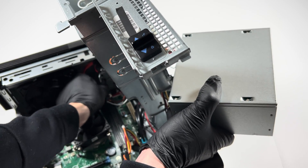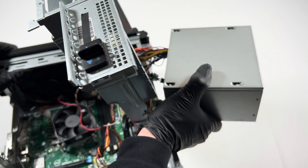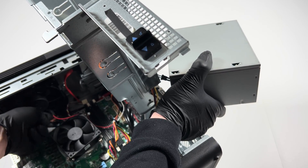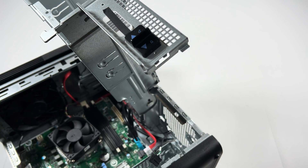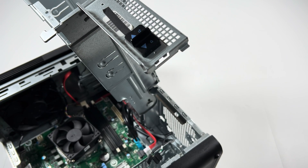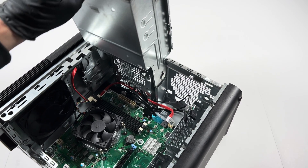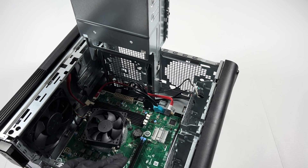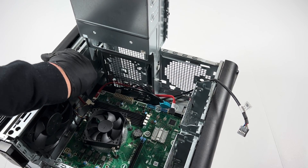Disconnect the optical drive right here — you can see it in the corner. And the CPU power. The power supply is actually 460 watts. Now I'll disconnect the CPU cooler last. There's a SATA connector here — disconnect it from the optical drive.